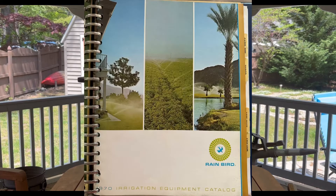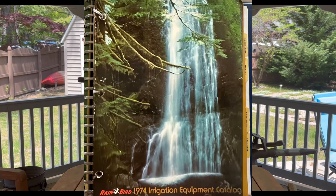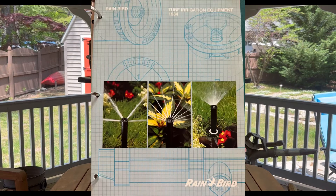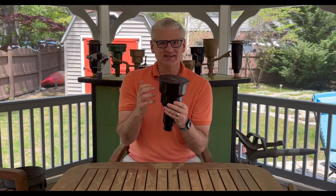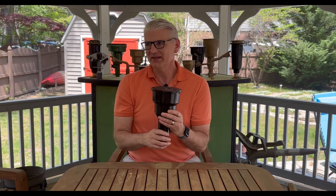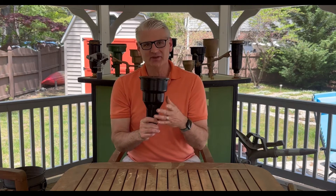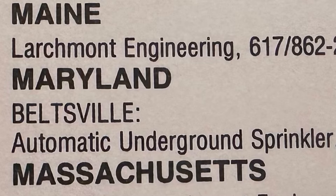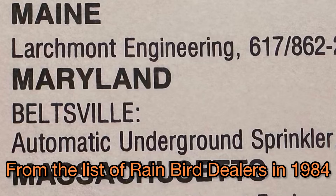The plastic case was introduced with that sprinkler, but the 27APs don't show up in any of the catalogs of that era. In fact my 1970 catalog doesn't have it, nor does 1974, and even my 1984 catalog does not have the 27AP, which is basically just a copy of the cast iron case in plastic. My 1984 catalog does however list the company I started doing irrigation with in the summer of 1986 — shout out to Ernie Wilson and Automatic Underground Sprinkler Systems Incorporated of Beltsville, Maryland.